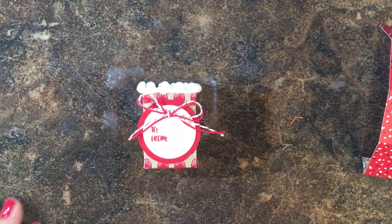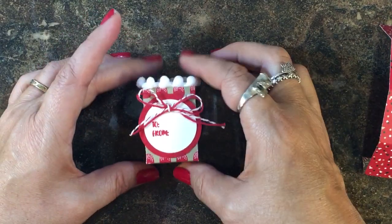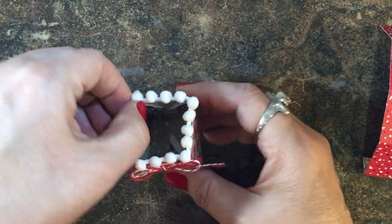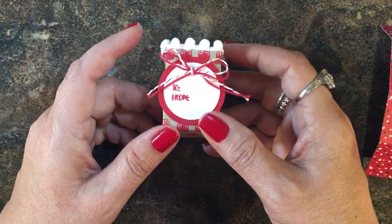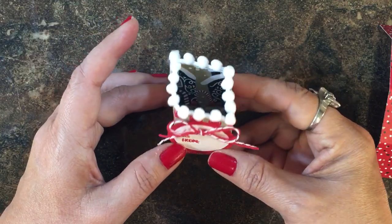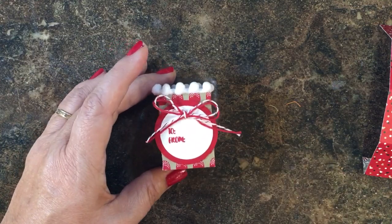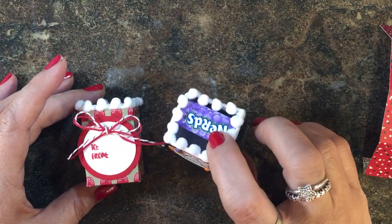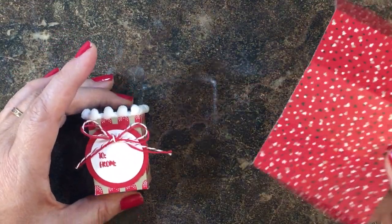Hi everyone, it's Lisa with inkandinspirations.com. Thank you for joining me today. In this video we're going to be making a cute little Christmas treat box that you could put some little candies or peppermints in, to have at a table setting or just as little gifts to hand out. This is the remake of a Halloween treat box I used to put some nerds in.